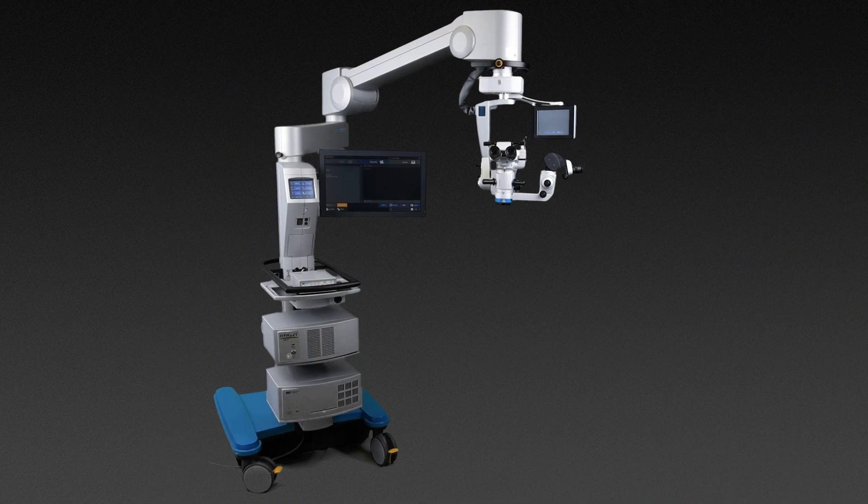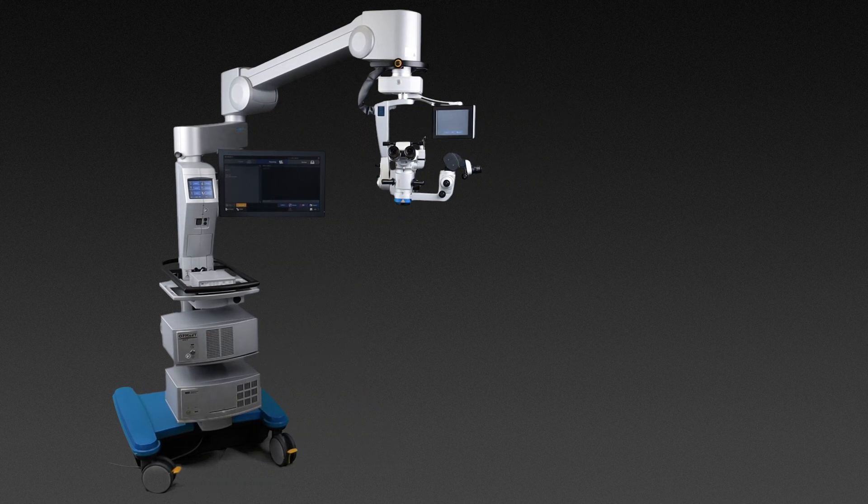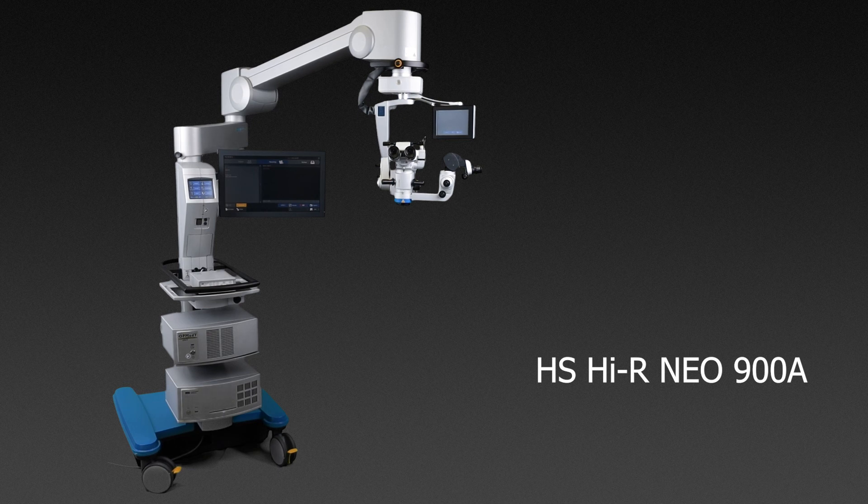Performing several surgeries a day requires a microscope with excellent visualization. Choose the HS-HIR Nio 900A and experience crisp optics and exceptional ergonomics.